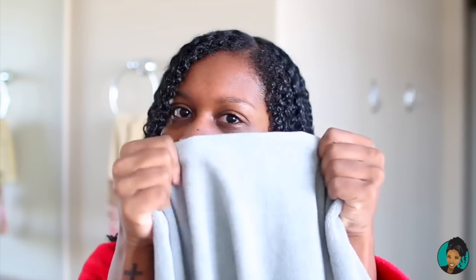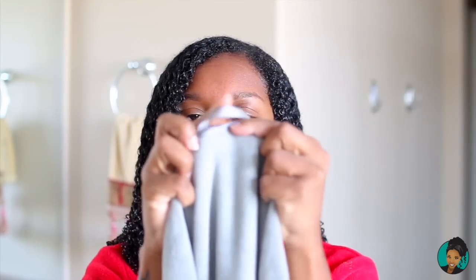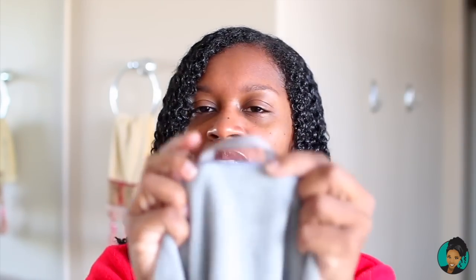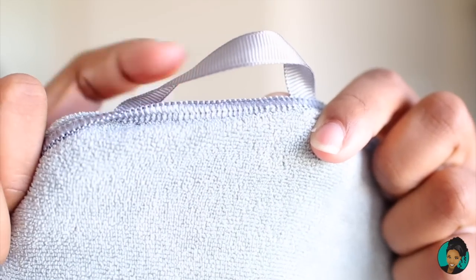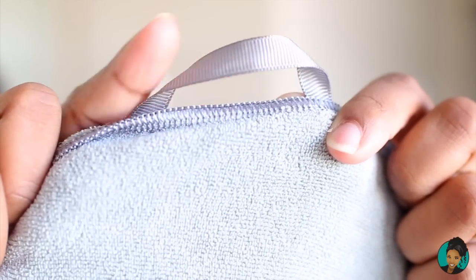Let's go ahead and put the microfiber towel on. This towel is really cool because it has a hook, which I'm going to use to secure the towel so it will not slide around during the drying process.